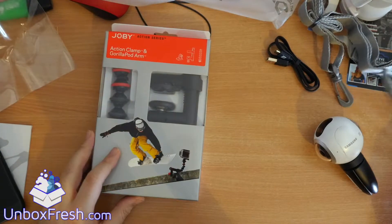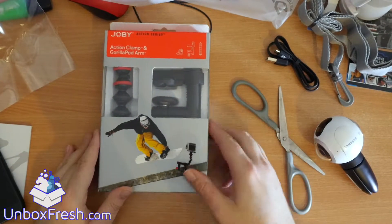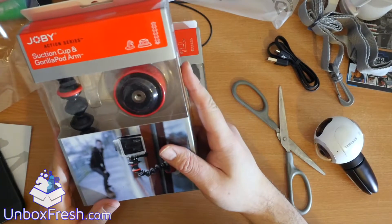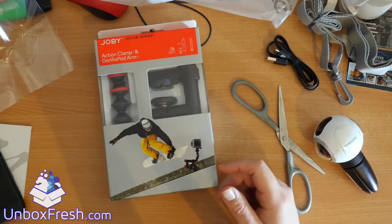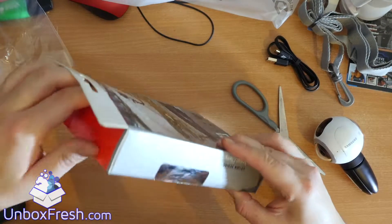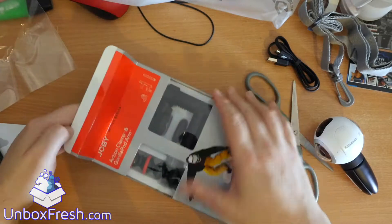Hey guys, welcome to this unboxing for a Joby action clamp and gorilla pod arm. I also bought a suction cup and gorilla pod arm, which you can see in a separate unboxing video. Let's just open this up and see what you get.